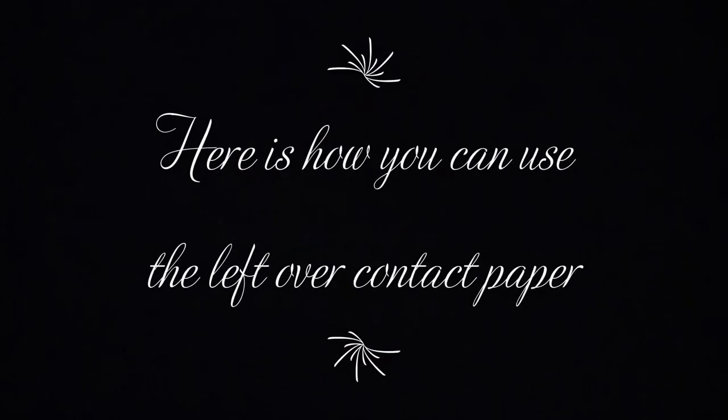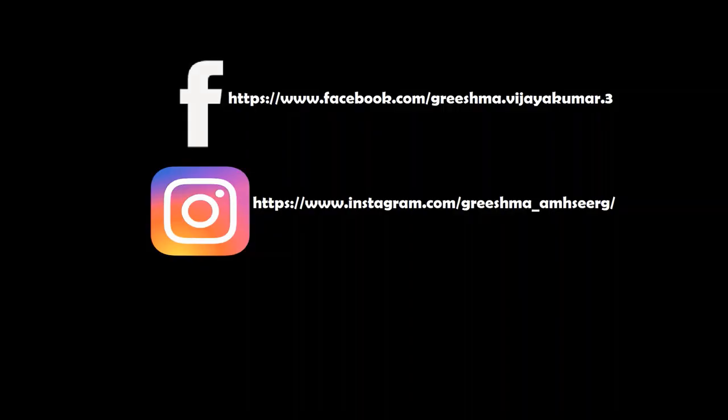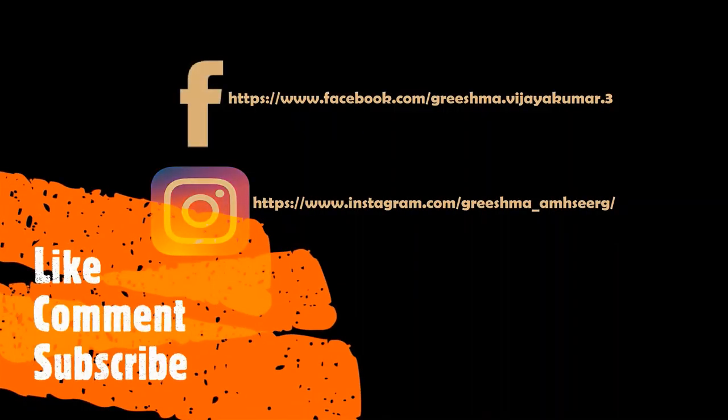I also did three mini DIY projects with the leftover contact paper — please let me know what you think about them as well. That's all for today, guys. Thanks for watching!